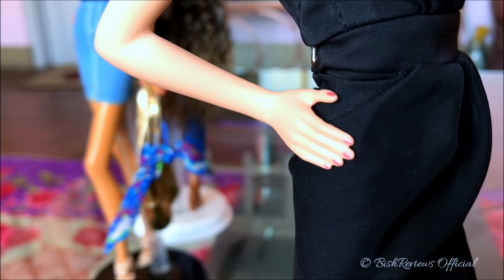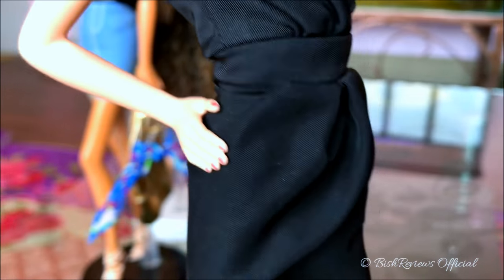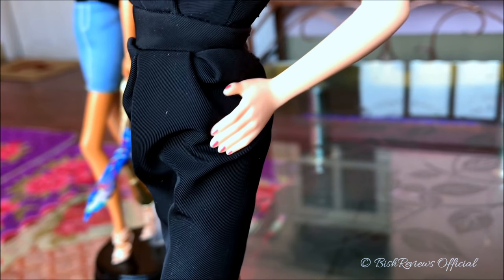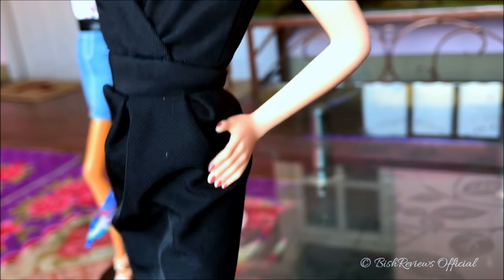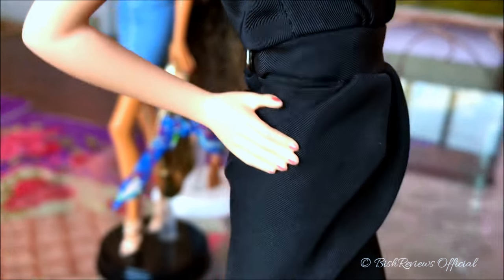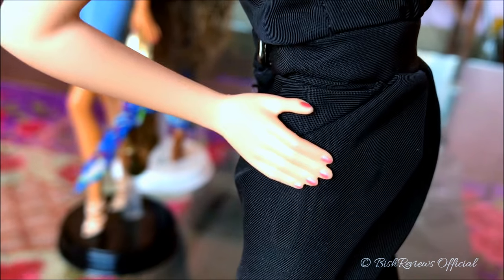Before we go into the dress, her fingernails and toenails have both been painted the same shade as Marissa's — a hot pink mixed with soft pink that looks really dark and really nice.